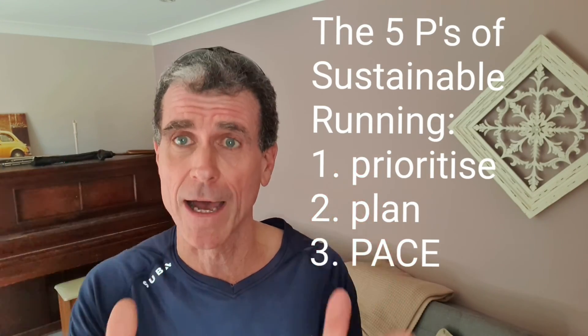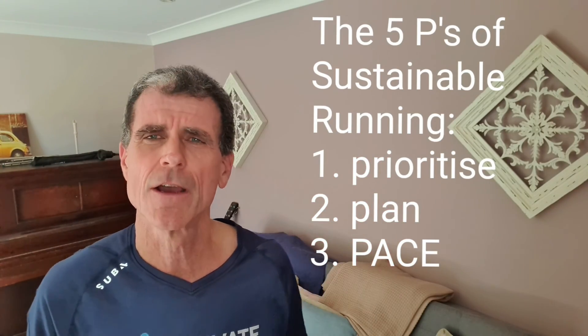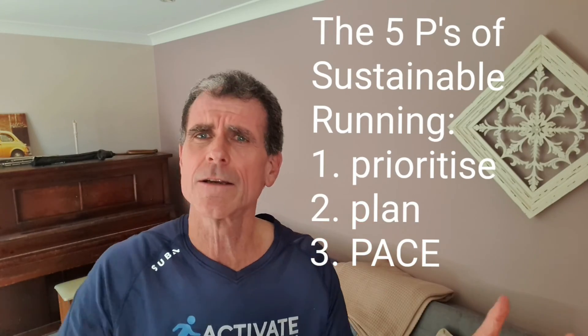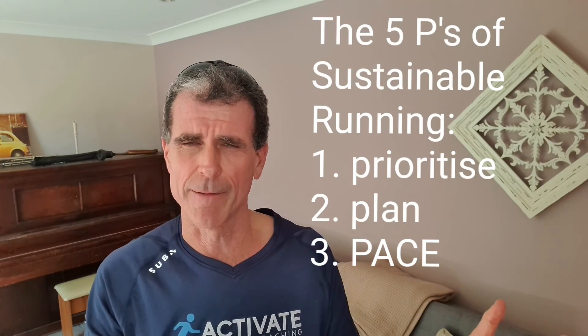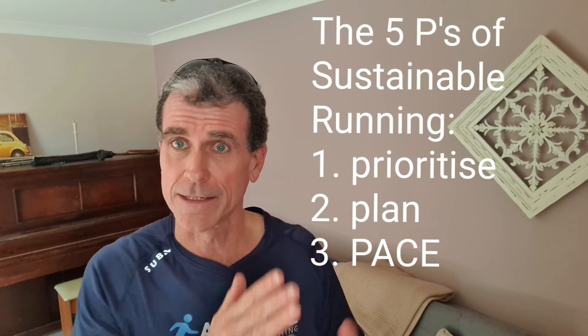The most important part of sustainable running. In our program, we're going to transition from walking to running by the end of the program. There will be an increasing amount of running as the sessions progress.